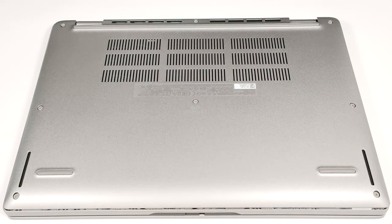Hello, this is Nick from Laptop Media and today we will show you how to open the Dell Latitude 13 5340.